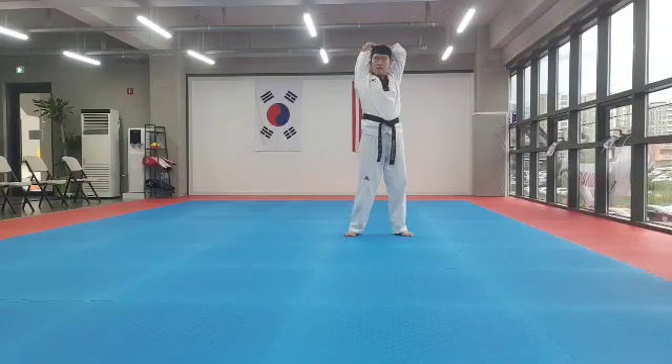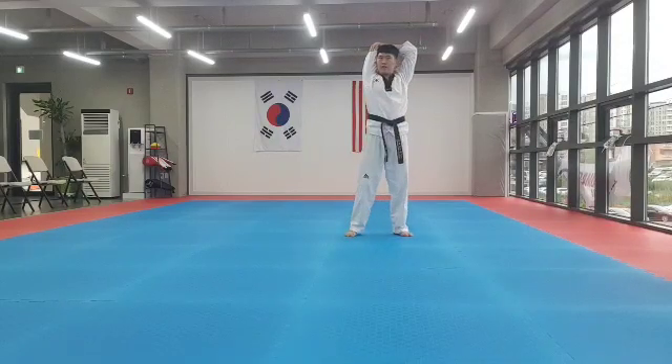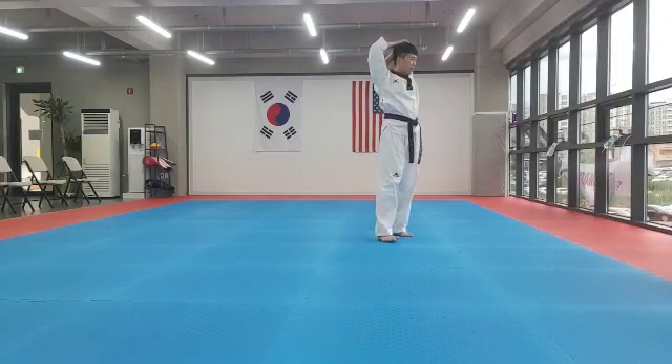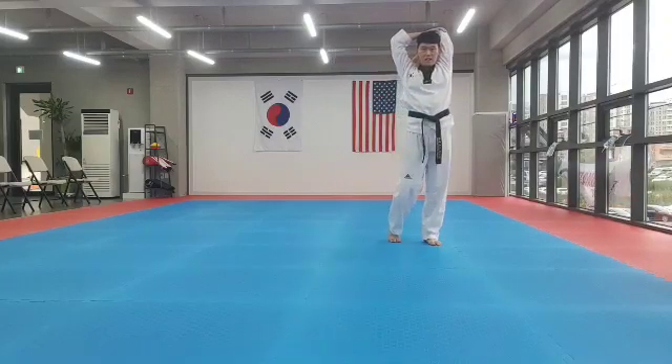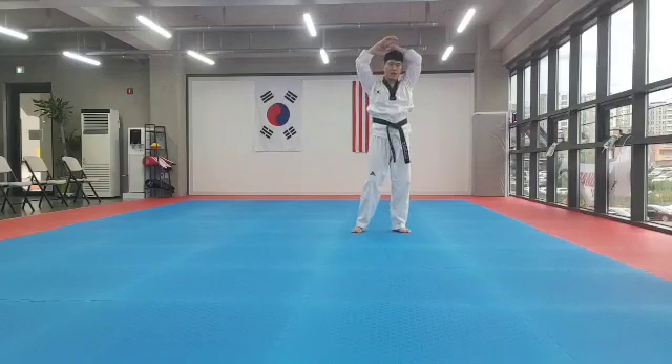Grab your elbow. 1, 2, 3, 4, 5, 6, 7, 8. 1, 2, 3, 4, 5, 6, 7, 8. Other side. 1, 2, 3, 4, 5, 6, 7, 8. 1, 2, 3, 4, 5, 6, 7, 8. Okay.